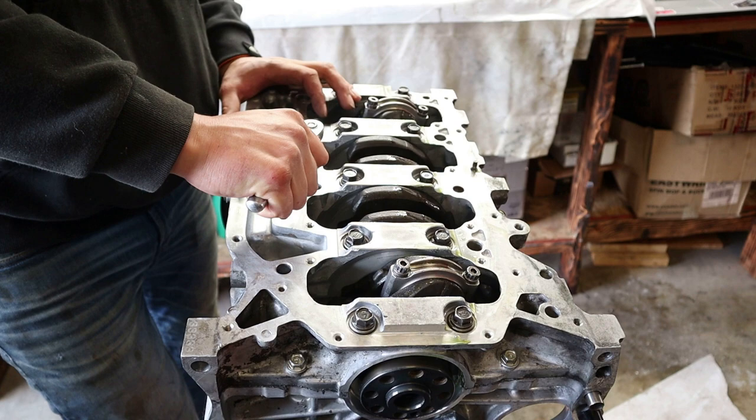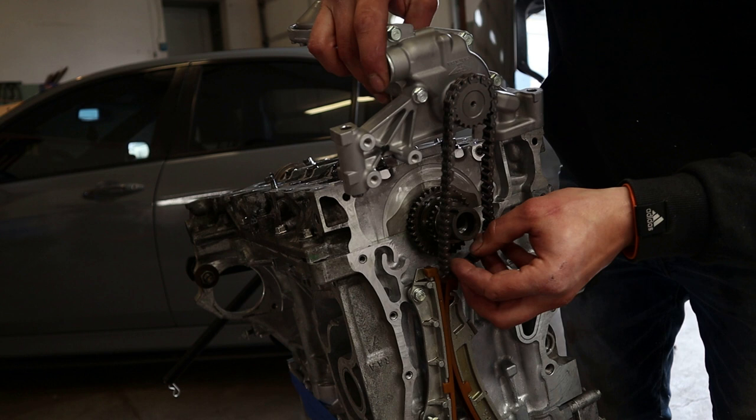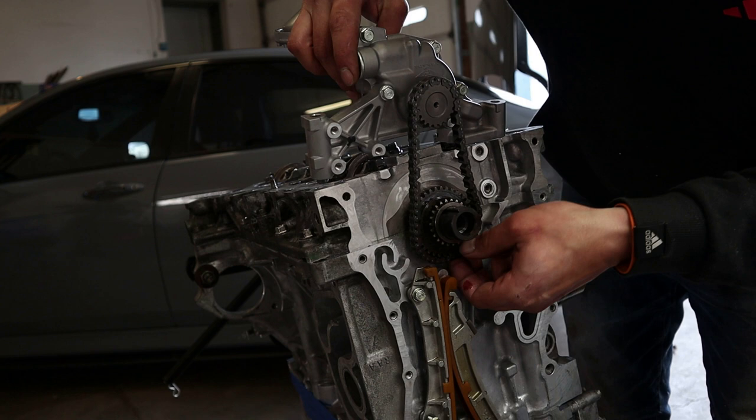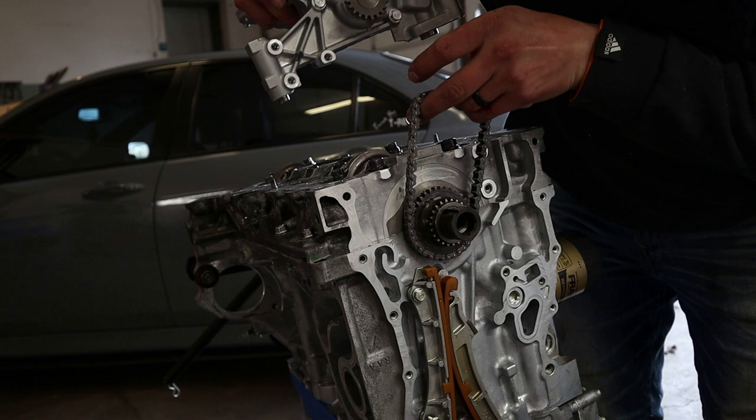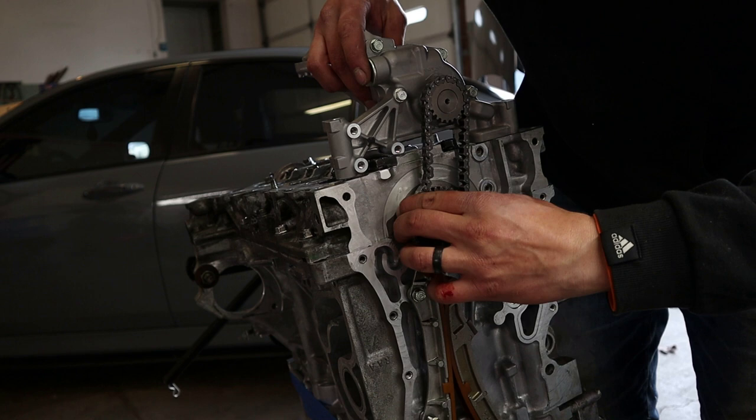The chain needs to go on first onto the pump, then we can just slide it around right here. It's easier on the bottom side. There's no timing on this, so don't worry about that. Slide it on the pump and then get this pump seated. Now we can torque this down.